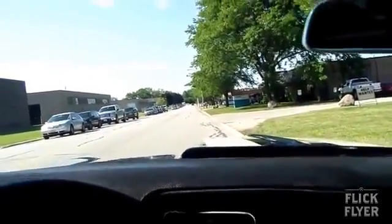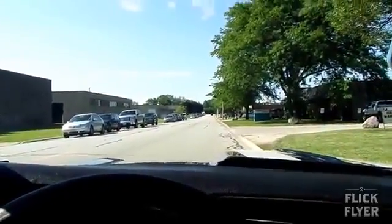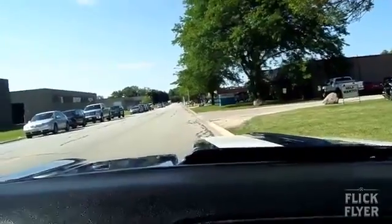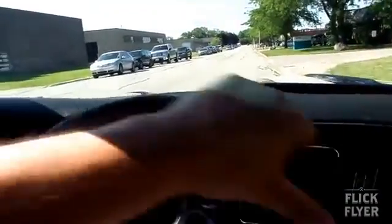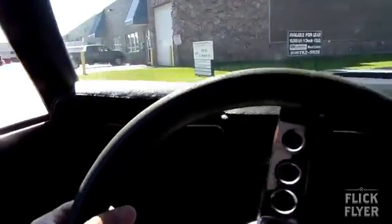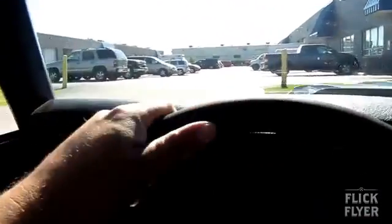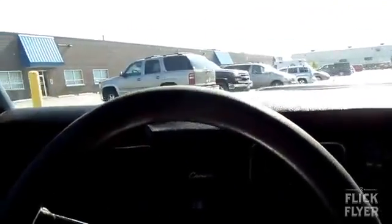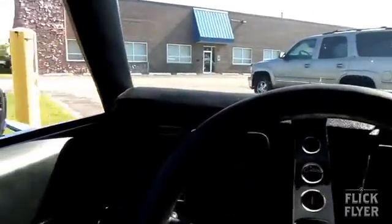Good evening everyone. I'm going to be going for a test drive in this 1969 Camaro — this is a Yenko clone. It's got a big block 454 in it, Turbo 400 transmission, Ford nine-inch rear end, ten and a half to one compression, so it does run on pump gas.